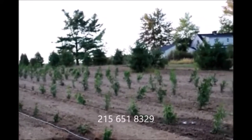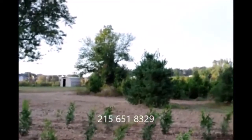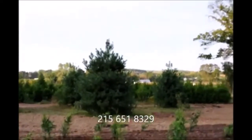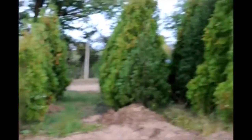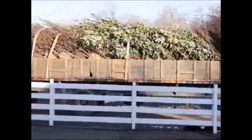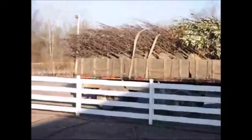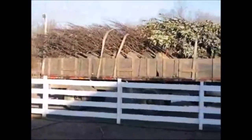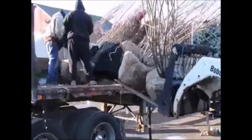Give us a call if you need green giant arborvitaes at Highland Hill Farm. We're on Route 313 in Fountainville, PA. Our phone number is 215-651-8329. This video is brought to you by Highland Hill Farm in Fountainville, PA. We can ship to you tractor trailer loads of trees on tractor trailer trucks, on our trucks, on flatbeds. We also ship by UPS for smaller trees in boxes.